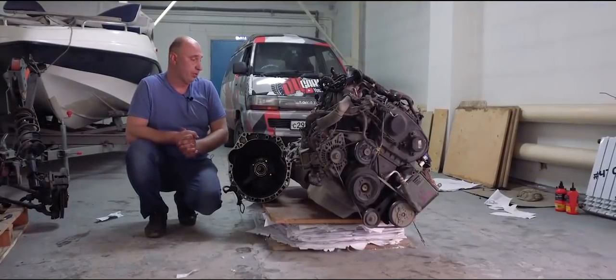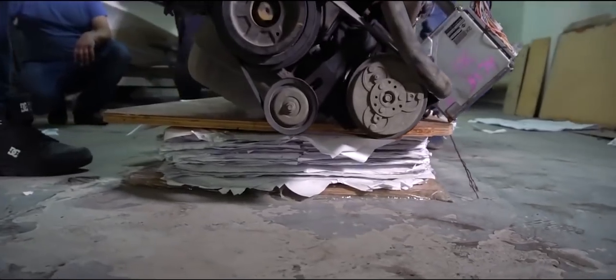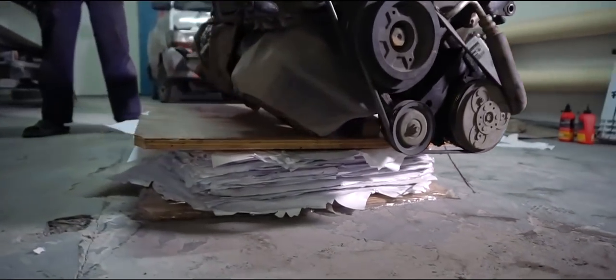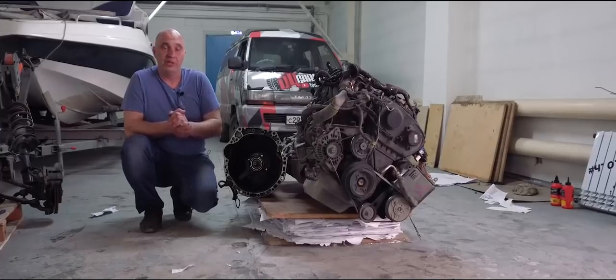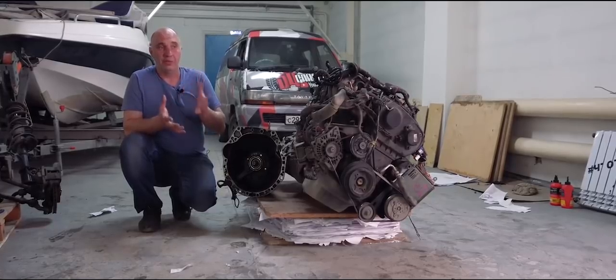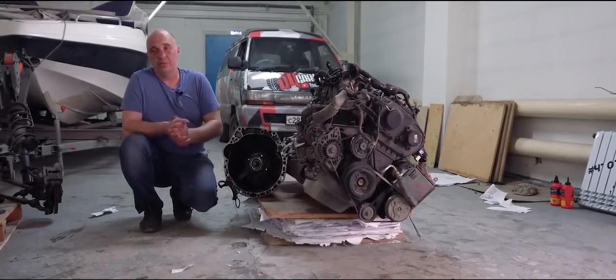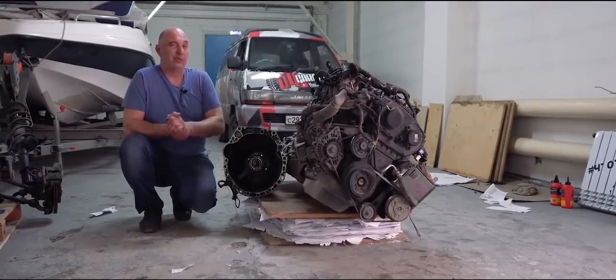Anyway, we've stuck everything together and placed it all underneath this here paperweight. This is an RB20, and together with everything else you see, this makes for quite a bit of weight. Now we just wait a couple of days — maybe even three — for this here glue to completely dry. They're all water-based after all, and we all know that water needs some time to evaporate. So now we wait and see what happens. See you in a bit.